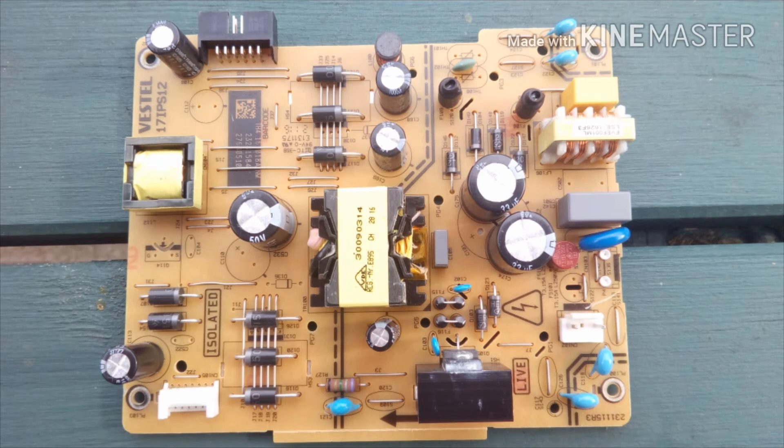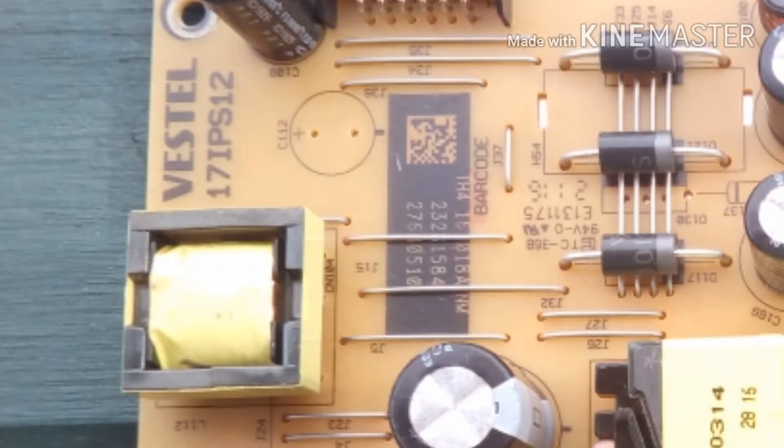I bought another power supply board off eBay, intending to just fit that. It looked the same but thankfully before it arrived I'd worked out that this probably wouldn't work. There is a set of numbers on the board and they are actually quite important. Various things differ between sets including the voltage, and one will not necessarily work in another. So you have to make sure the numbers are correct, or repair the one that you've got — which is what I decided to do.